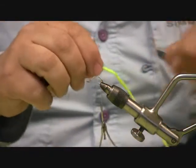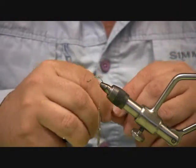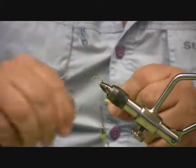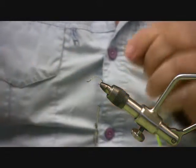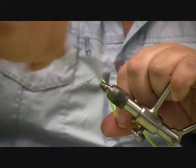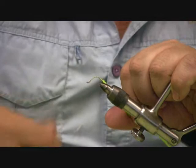This is just a 37-160 hook and we're going to take chartreuse ultra chenille, strip just a little bit off, tighten it in, and take my thread to the front.